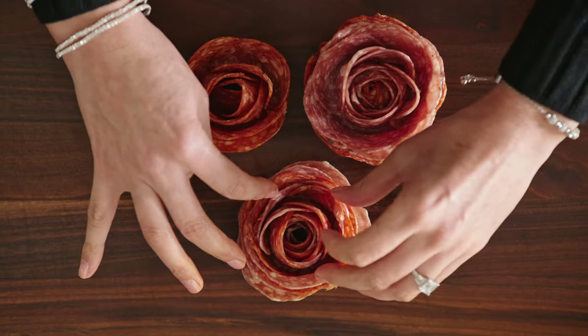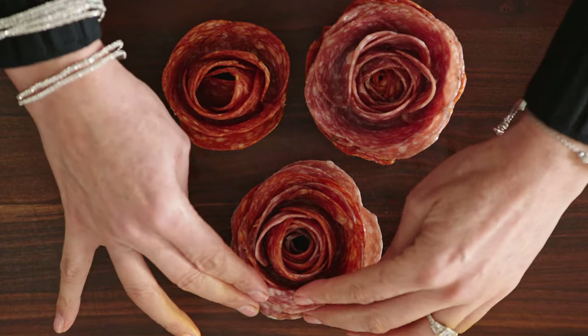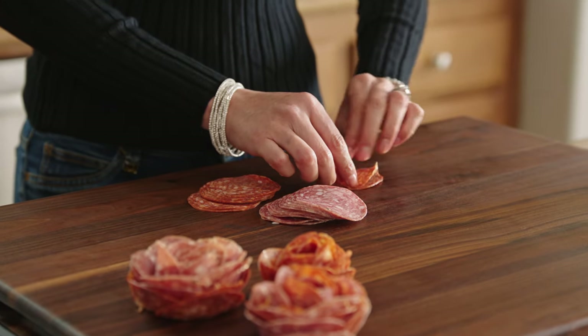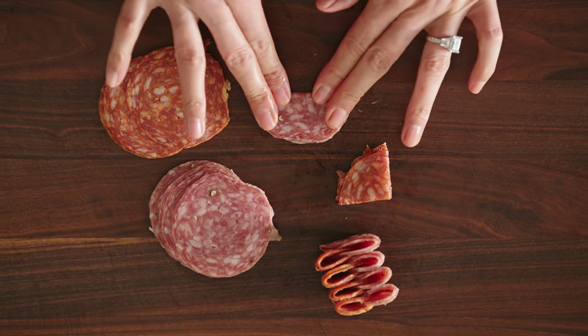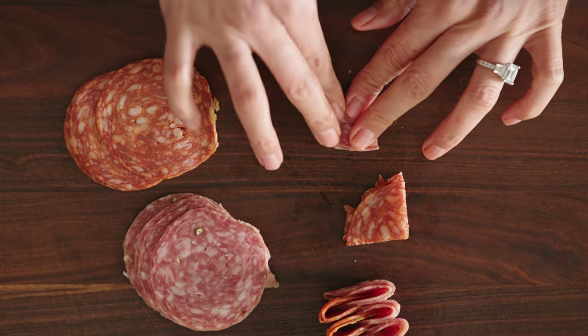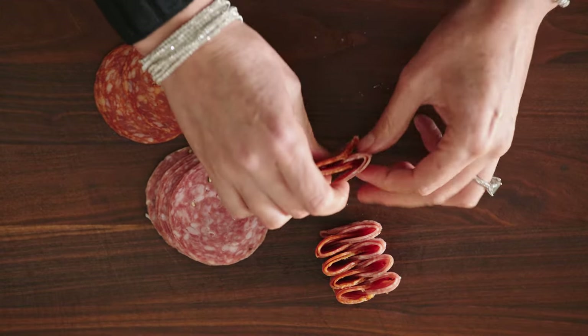You can use salami, pepperoni, or different types so that there are different types of roses, or even mix and match. Then, to make the salami river, you just simply fold in half, press with your fingers to score it, fold in half again, press with your fingers to score it, and then just overlap them.